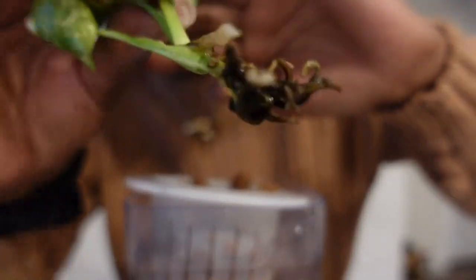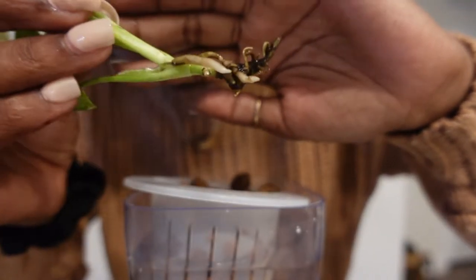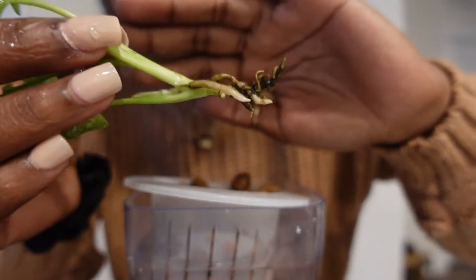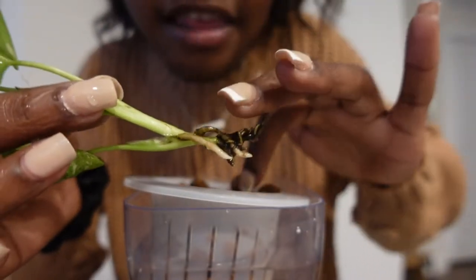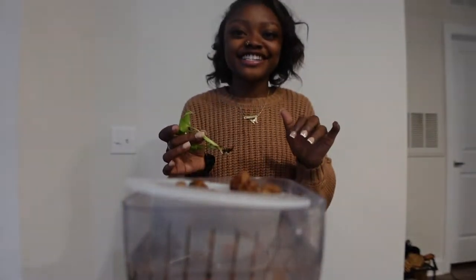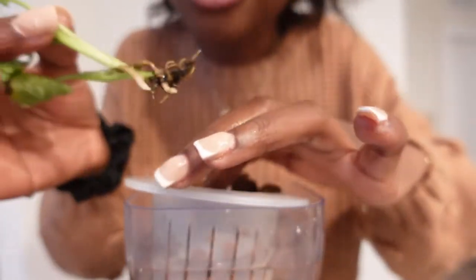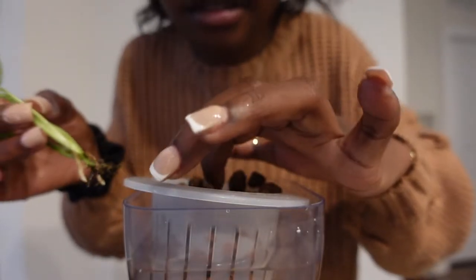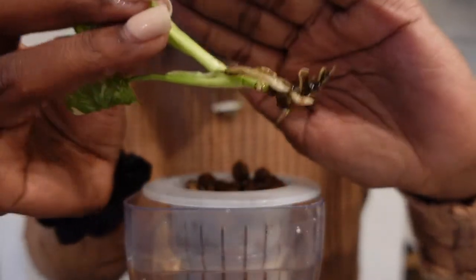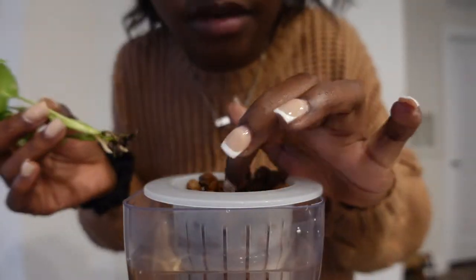Not even gonna lie to you guys — a good chunk of the roots literally came off and went down the drain into the sink just now. There's a pit in my stomach, I'm so scared right now. I'm hoping I can just put it back in the lecca and pray for the best because I am so upset with myself. But honestly, it was a chunk but it wasn't anything life-altering — there's still a good enough root system with some healthy roots to continue growing down into the lecca, so I'm not concerned.